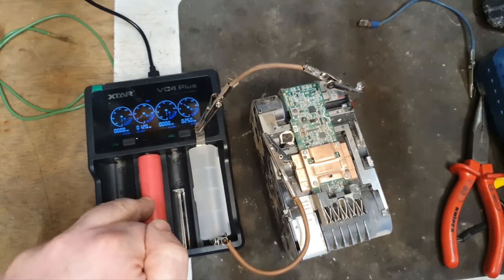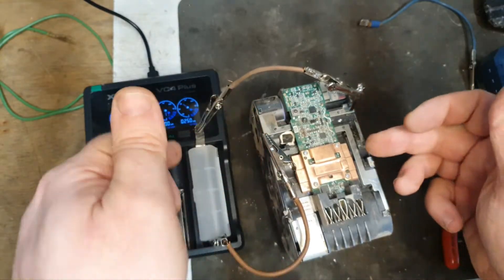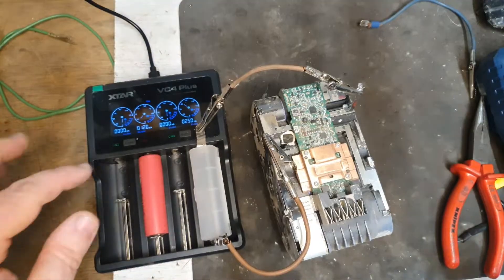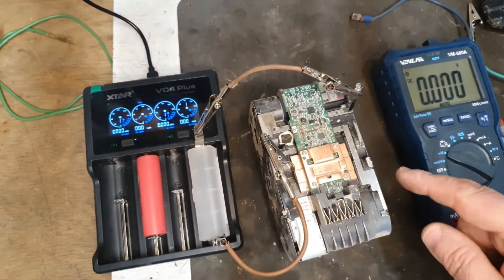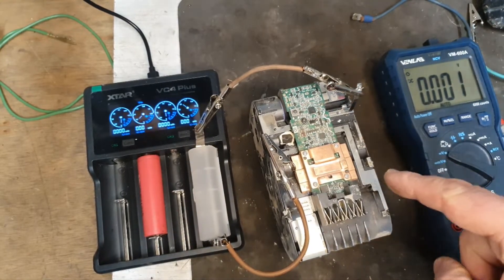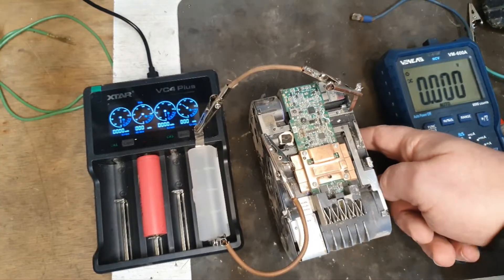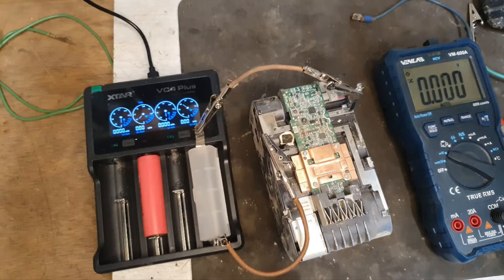I've hooked up the VC4 Plus charger. The way I do this is a bit of a Heath Robinson method — this is a single cell charger, but I'm charging this bank of three cells with it. It works the same way; it's still the same voltage. It'll take a good while to charge. The hope with this strategy is we can bring up these cells to the same voltage as the rest, and that they don't drop back.